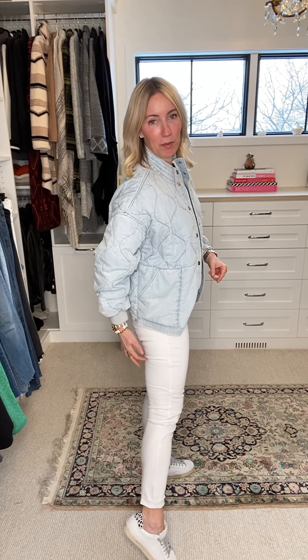Why we love it: number one, higher rise — in white denim it holds you in and makes you feel more put together. Number two, super stretchy, really comfortable, lots of movement. Number three, it's the Goldilocks of weight — not too heavy, not too thin. Thick enough that you won't see through it, but thin enough you won't overheat on a warm spring or summer day. It's an ankle length with a raw hem, and I cuffed it to show more ankle — that's critical with white denim for a longer-looking leg.